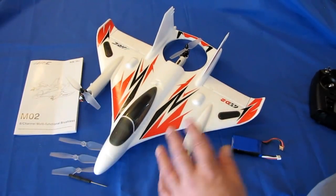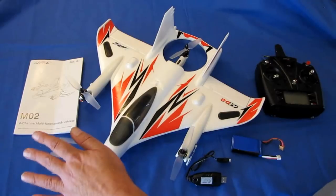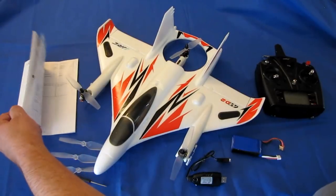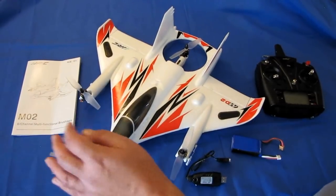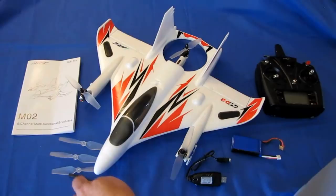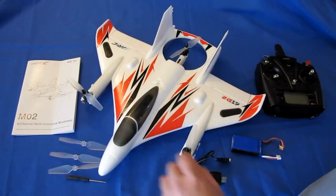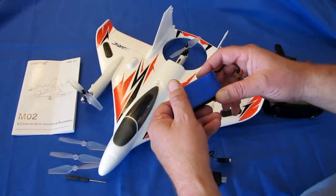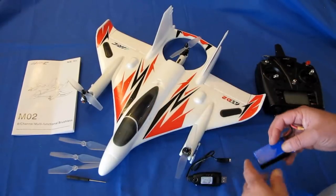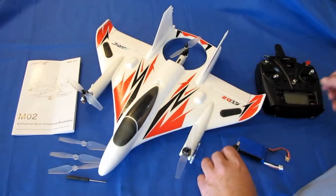What you get in the box: the instruction manual, which is much better than the X450's — well written in full English, not half English, half Chinese like the X450 manual. You also get a full spare set of propellers, a screwdriver for maintenance, the aircraft, an 11.1 volt 1000 milliampere-hour 3S battery with XT30 connector, a charger for that battery, and the controller.